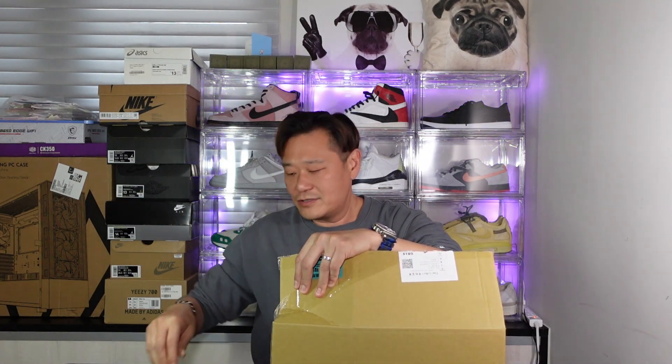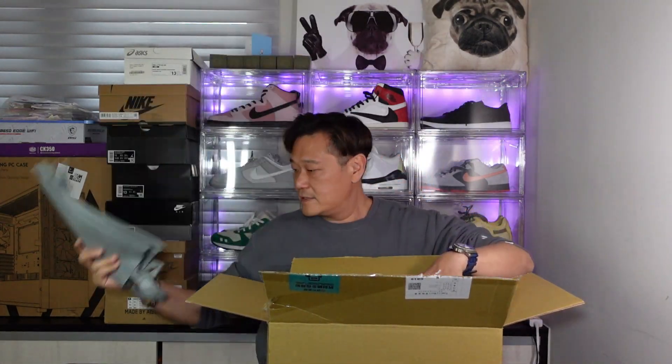Why did I get it from Worldpiece? Because they're a little bit cheaper than retail Taiwan retail price. It's a resale shop, but I've come over 20 pairs of shoes from them and they've been legit. So guys, let's do it on this bad boy — I just got so many shoes lately.